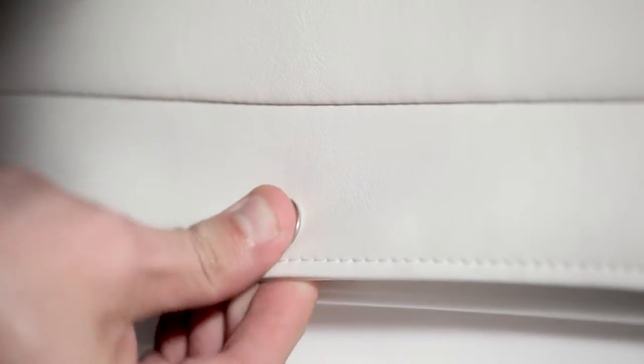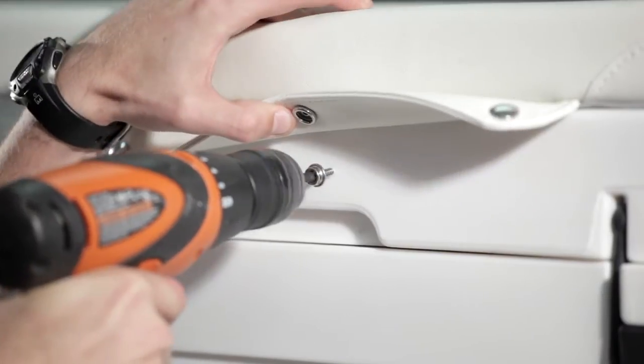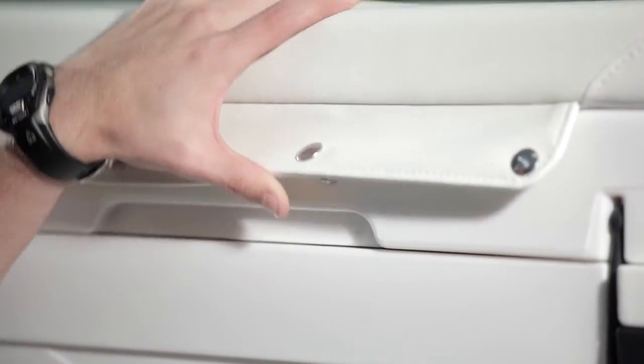Attach the snap and repeat this process around the perimeter of the cooler. Once you've installed all the snaps, you're ready to enjoy your Brute Outdoors Seat Cushion.